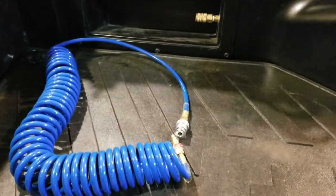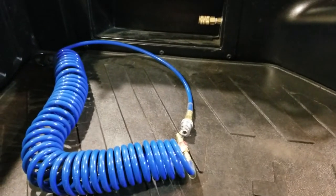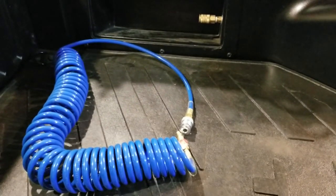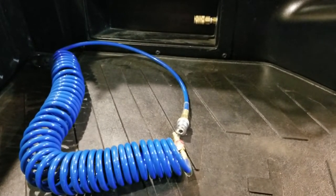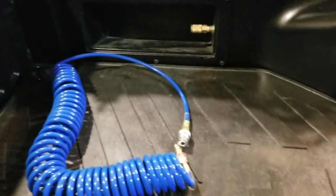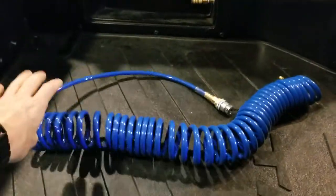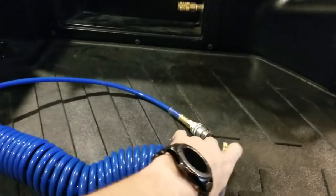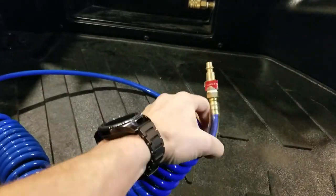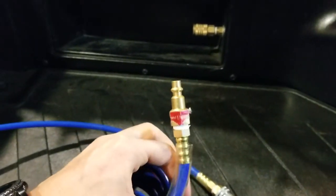Hey, what's going on YouTube. I just wanted to do a real quick video here. Bill C asked me what I do to connect to the Schrader valve on my Reese Goose box. So this is the hose that I got right here — this is just one that I got from Lowe's, it's just a cobalt hose coiled up, and it doesn't come with anything on the ends. On one end it's just a normal air compressor fitting.